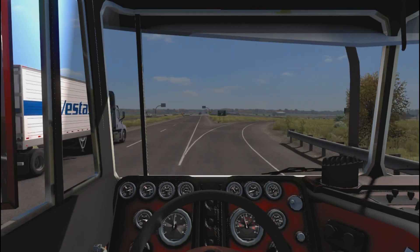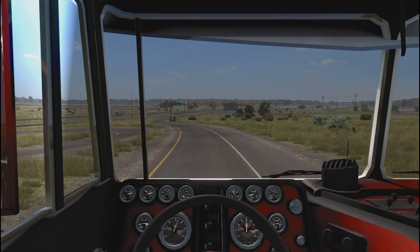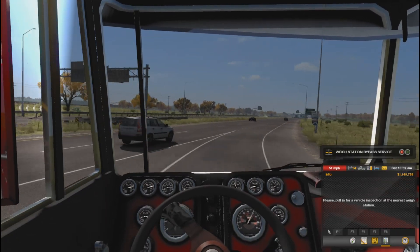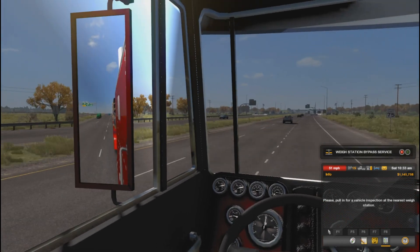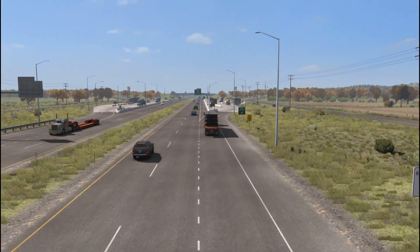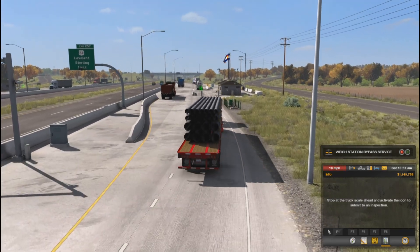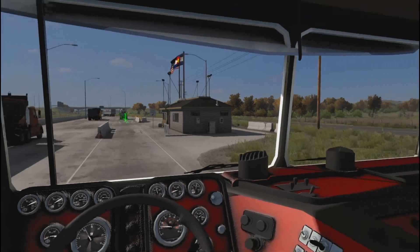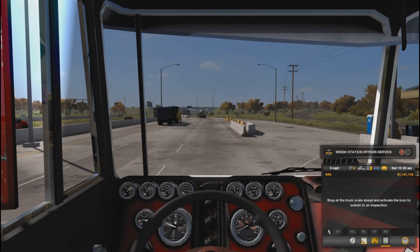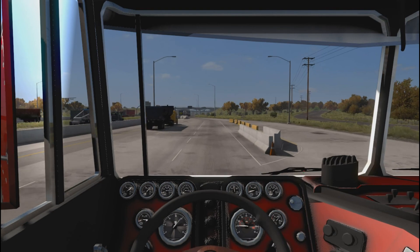Alright, here we go — going 25 South. Right around the first scale house — no no no, why? I can't even get this thing up to speed without you guys wanting me on the scale. Let's figure out how heavy we are. I don't know how much the truck weighs but — 95,000? Yeah, we're definitely heavy.